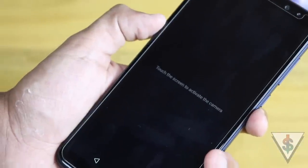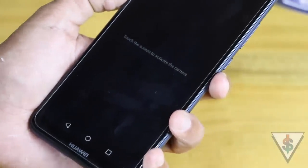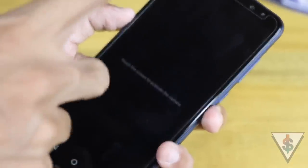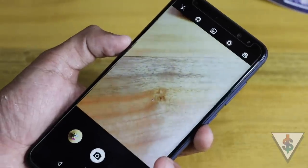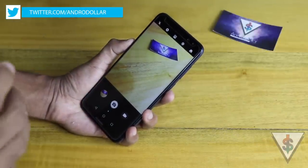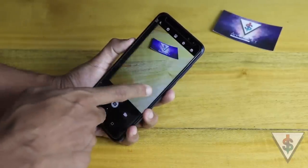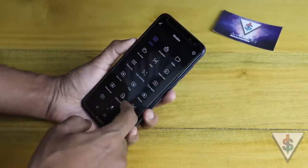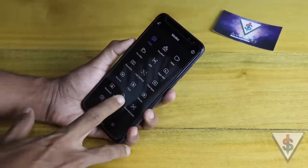This is Huawei's standby mode for the camera — if you're not using it for a few seconds, this screen will pop up automatically. Just tap the screen to bring the camera UI back, which is a nice way to save battery. Moving on, you can slide to your left to reveal all the camera modes, and slide to your right to reveal all the settings. There are a bunch of modes available on this device, so I'll talk about them one by one.